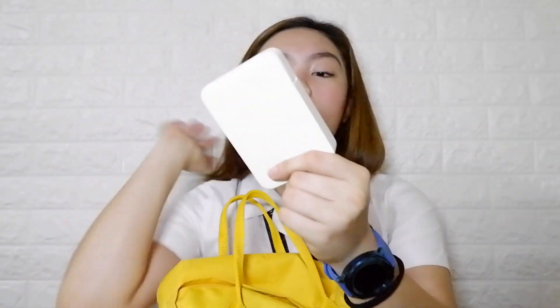Hindi naman siya sobrang mahal like other na ganyan — like yung Hydro Flask and yung Clean Canteen — so okay na rin to for me. And in my other pocket dito sa right side, I have my power bank. Ito yung X-Live, bigay lang sa akin ito ng tito ko. Nakakadalawang charge ako dito so I like this a lot.